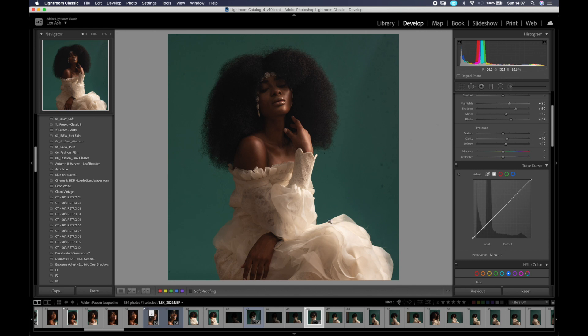I like to take the saturation down a little bit and increase the vibrance, because I want the colors to be more controlled.